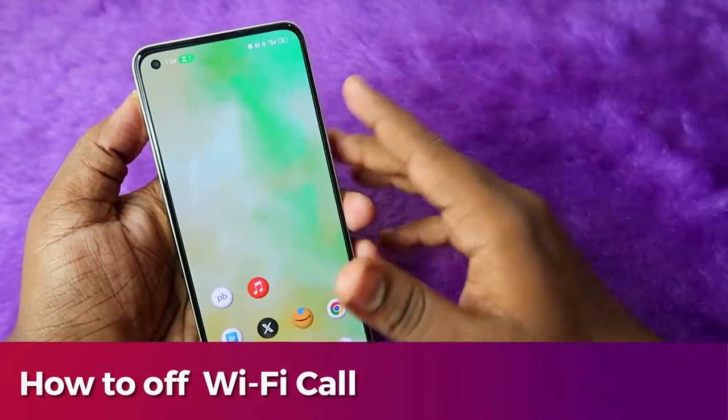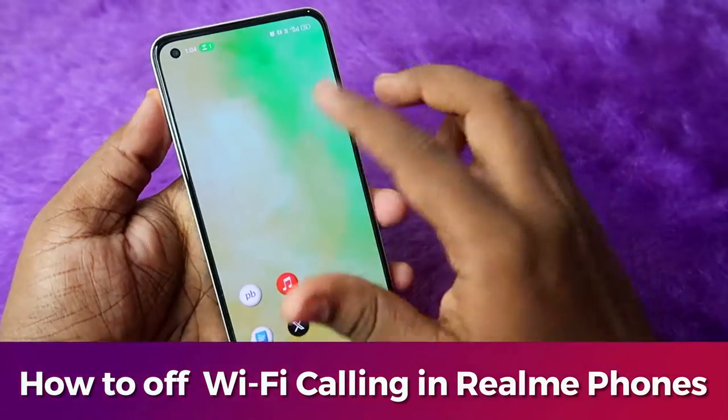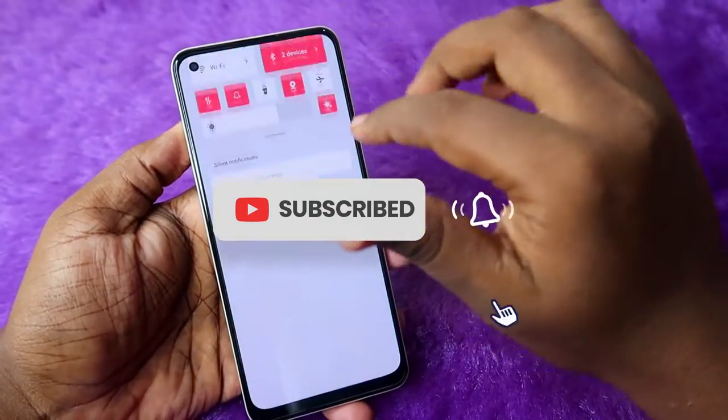Hey guys, in this video I am going to share how to turn off Wi-Fi calling on Realme smartphones. I am using the Realme Narzo 6 5G smartphone.